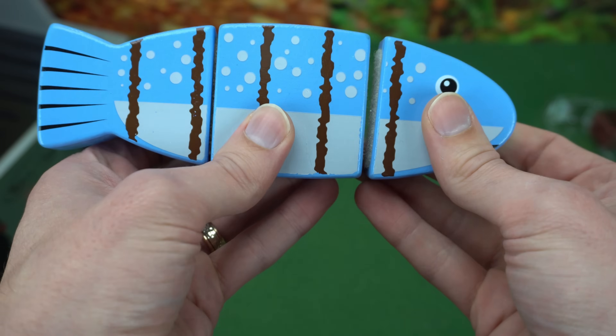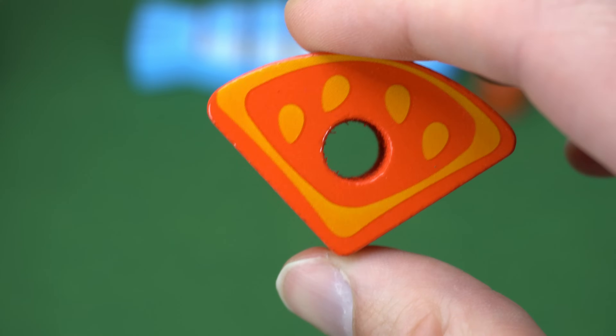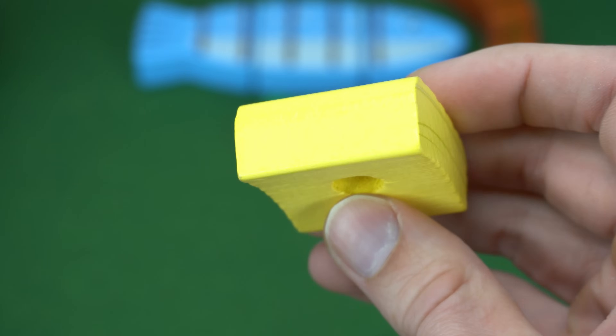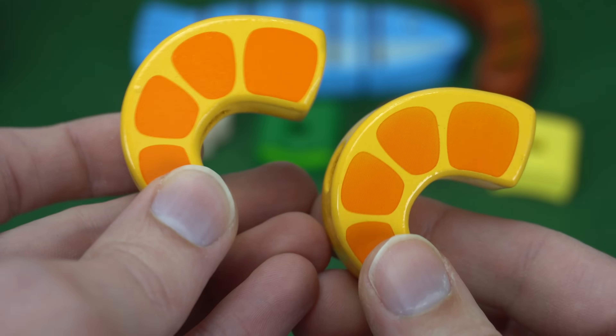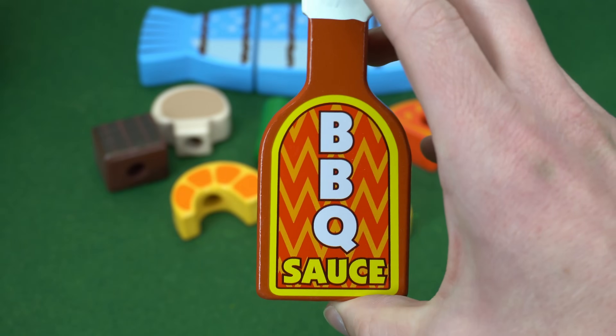Here's a hot dog, a tomato, a green pepper, an onion, a mushroom, a piece of steak, and two shrimp that kind of look like orange slices. We also get a bottle of barbecue sauce.